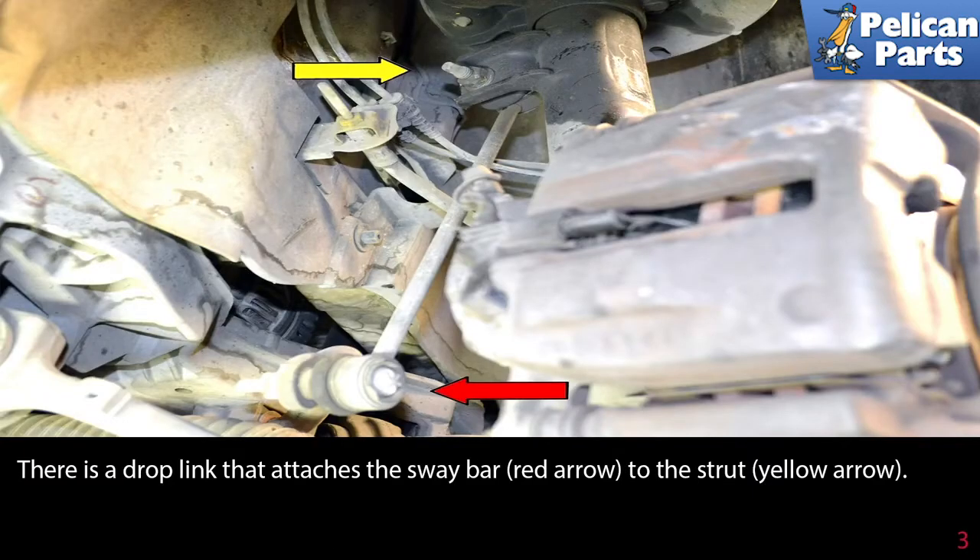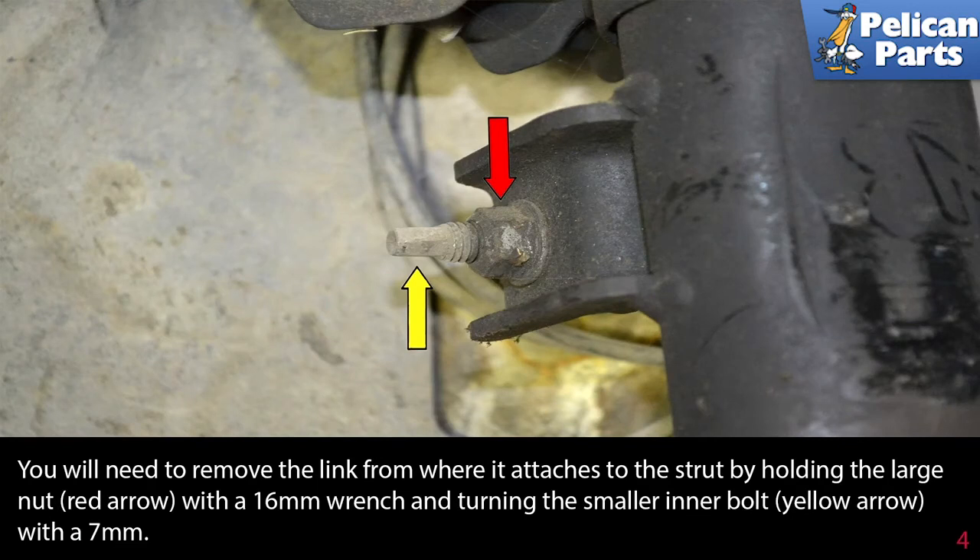There is a drop link that attaches the sway bar to the strut. You will need to remove the link from where it attaches to the strut by holding the large nut with a 16mm wrench and turning the smaller inner bolt with a 7mm.